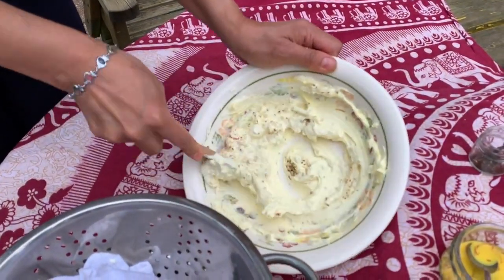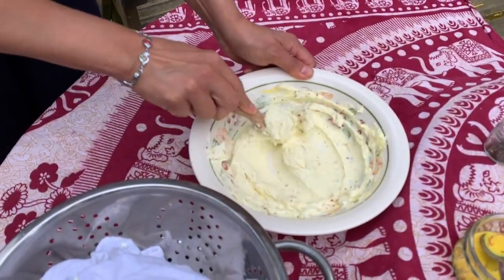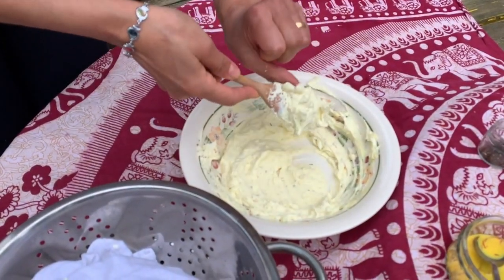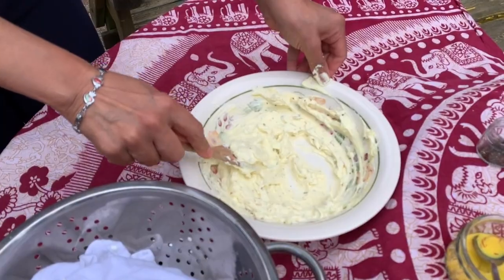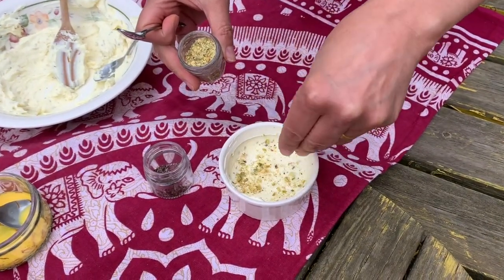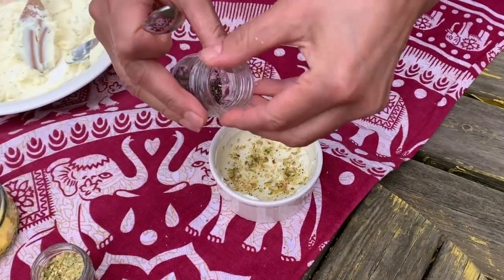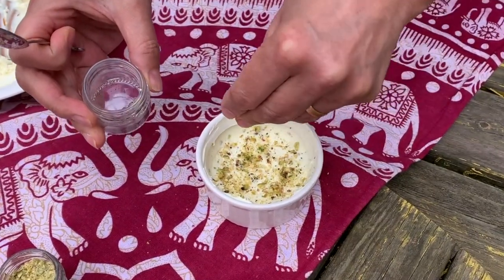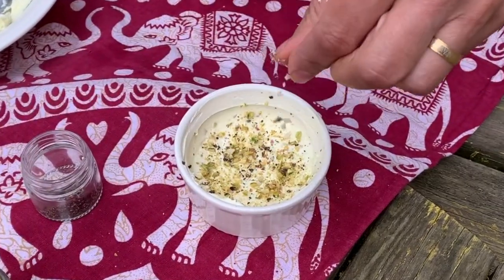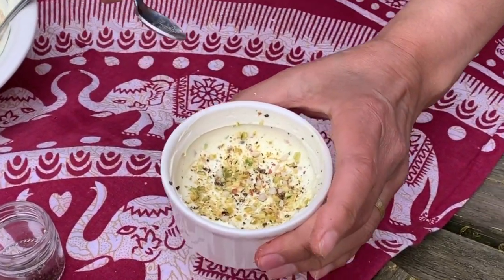Give it a nice stir — there you go. I'm going to garnish it with a little bit of pistachios, a little bit of cardamom, and just a tiny bit of almonds. And I'm going to see if somebody can have a taste of it.